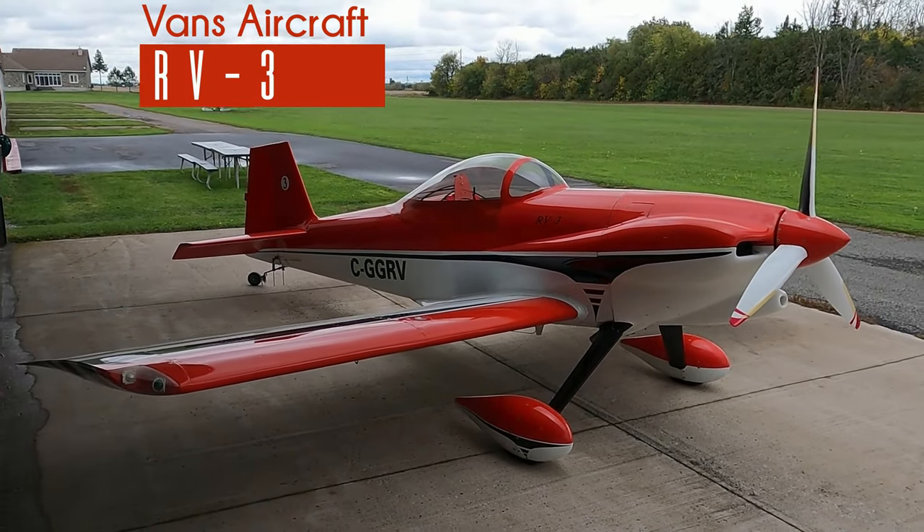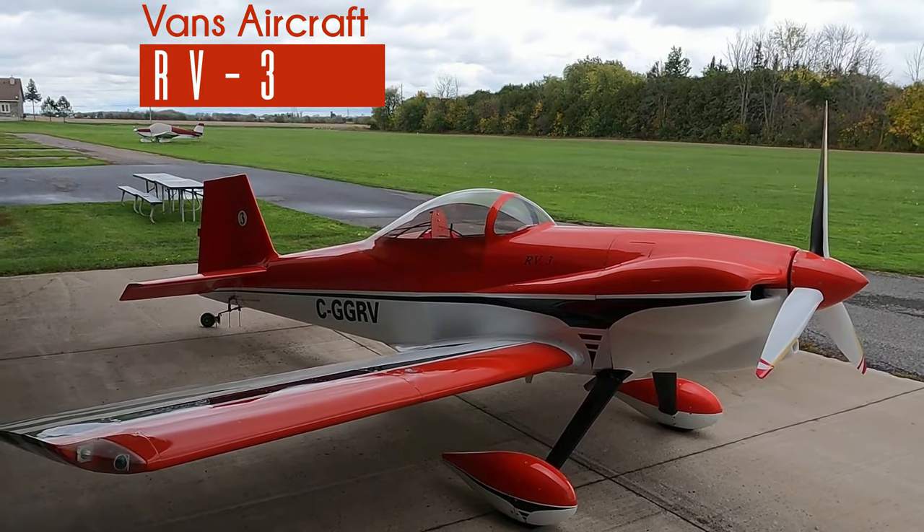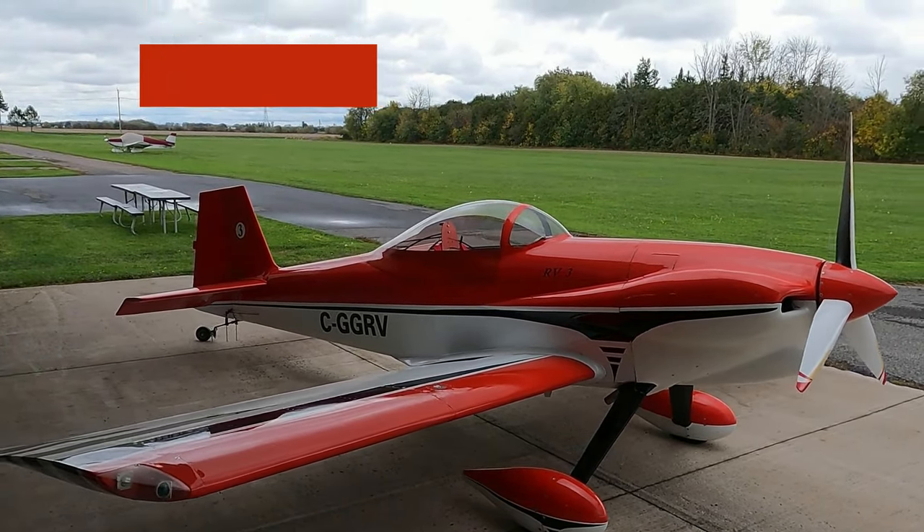This is an RV3. It's a single seat tail wheel and the first original design by Vans Aircraft Company. Today I'm going to show you what it's like to own one.